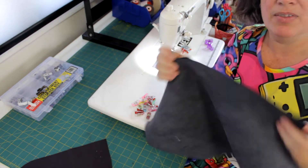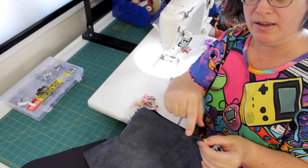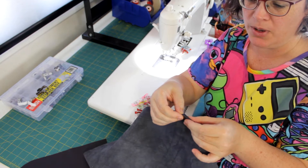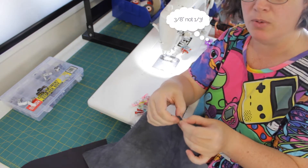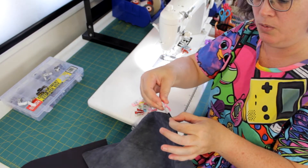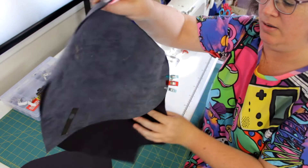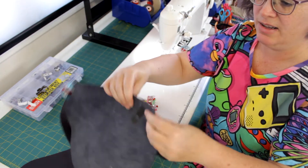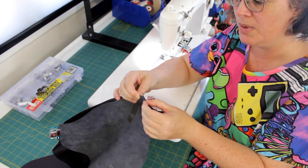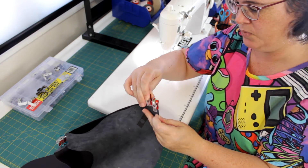Once I've done that centre I then move up to the other end. When you're matching these, the raw edge isn't where you need to focus — it's actually where the stitch line is going to be. So look in that one centimetre or one third of an inch and make sure that it meets on the top. I put one clip and then I like to put a second clip just to hold that in place. Right around to the other side and do the same thing, just making sure that it's matching on the top here — one clip, two clips.